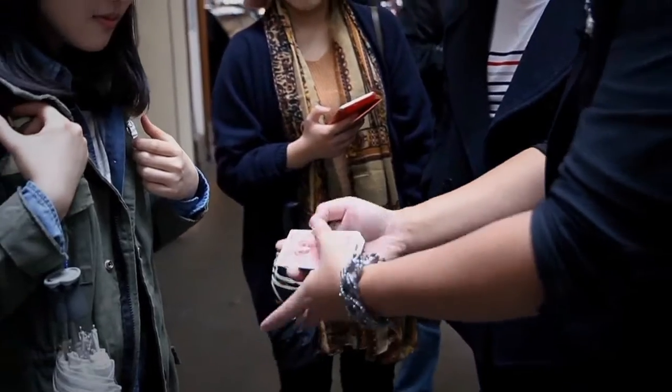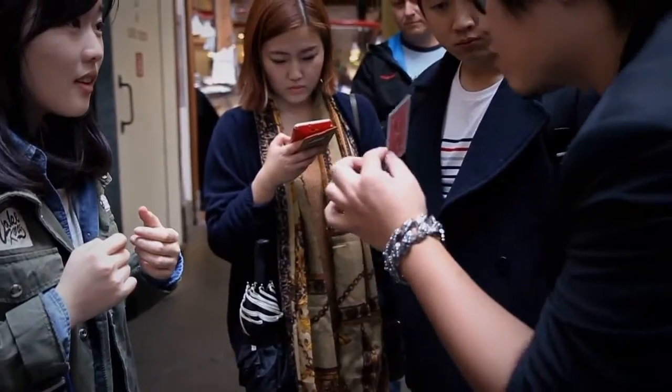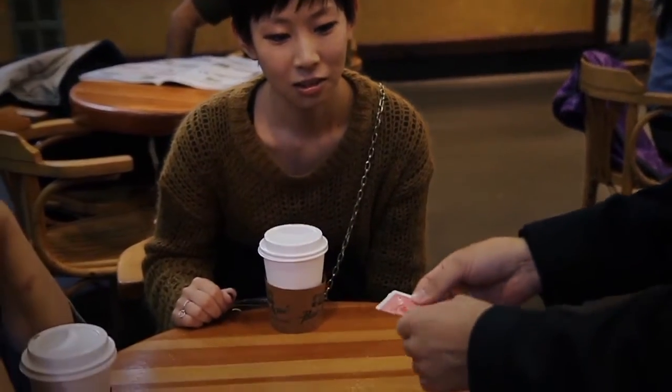Pick a card for me — take any one you like. Turn it over. Oh, look — Queen of Hearts. Have you guys ever seen a magician cut a card in two halves?